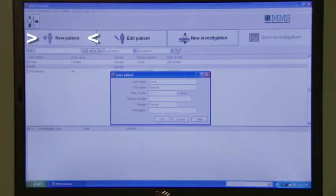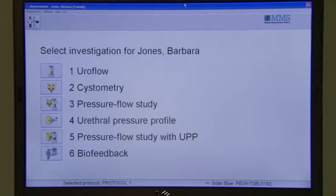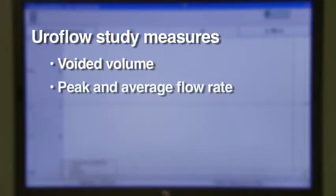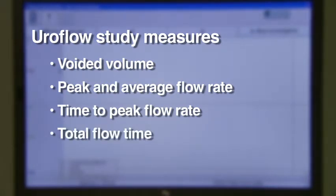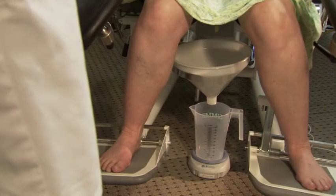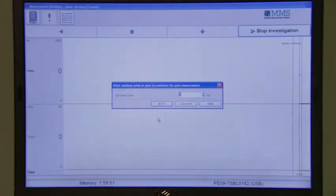From the main menu, choose New Patient. After entering the patient's information, choose New Investigation. Then choose Uroflow from the list of available studies. The Uroflow study will measure voided volume, peak and average flow rate, time to peak flow rate, and total flow time. At the end of the Uroflow, you can either manually enter the post-void residual or drain the bladder onto the scale, and the computer will automatically add the volume. Click OK and the Uroflow report will automatically print.